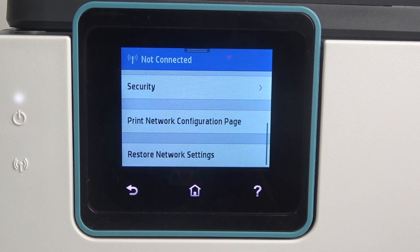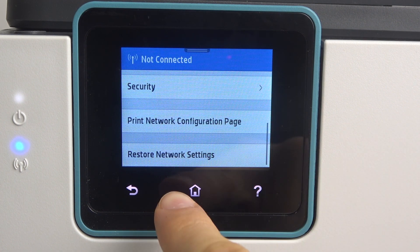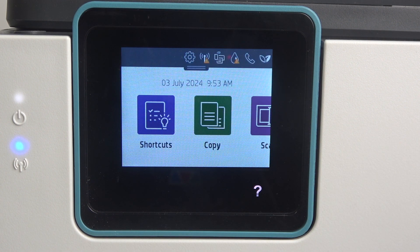As you can see now my Wi-Fi light is blinking so it's not connected to the Wi-Fi network. So I need to set up my Wi-Fi again.